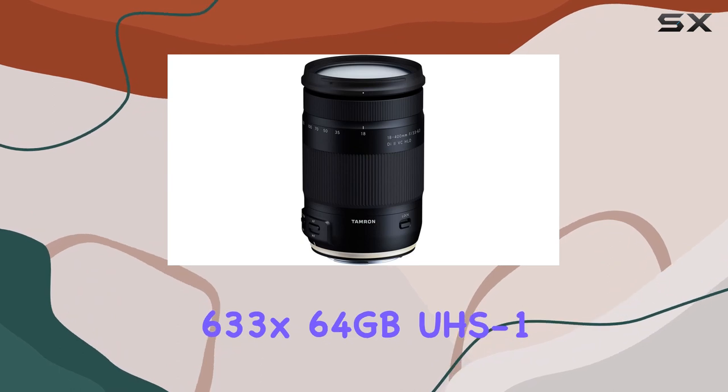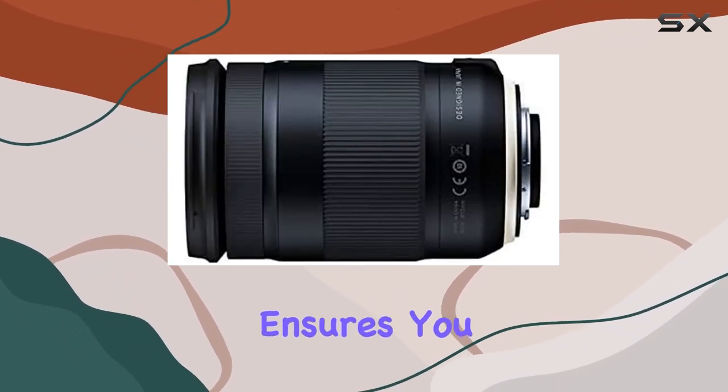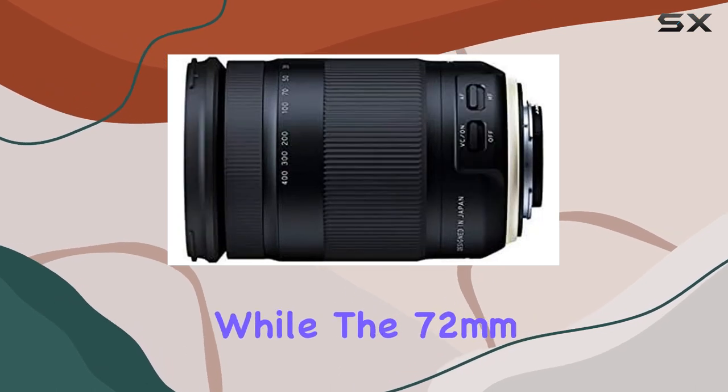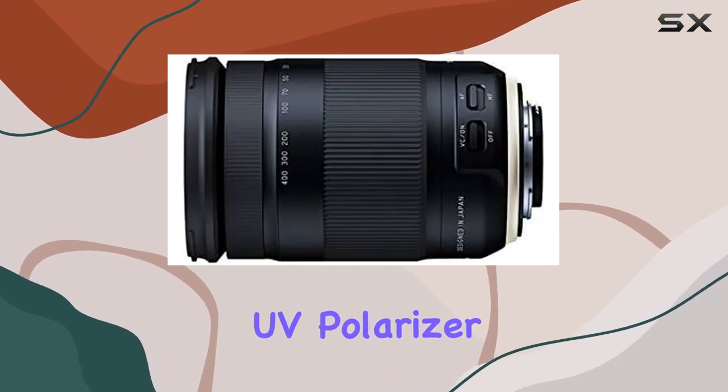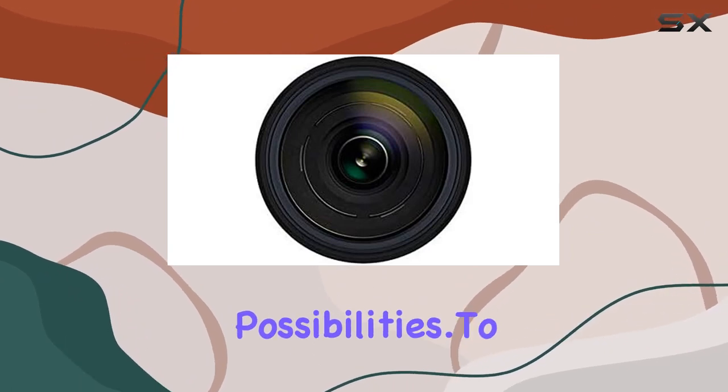The Lexar Professional 633x 64GB UHS-1 Class 10 SDXC memory card ensures you have ample storage, while the 72mm UV, polarizer, and FLD filter kit enhances your creative possibilities.